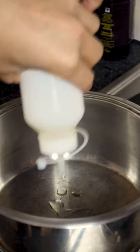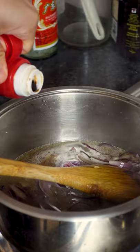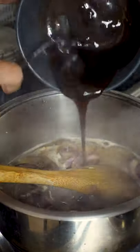For the sauce, we'll be starting off with oil in the pan, then some onions, a few cloves of garlic, chicken stock, then some soy sauce, followed by a generous amount of barbecue sauce.